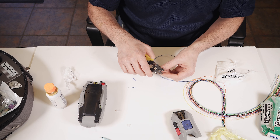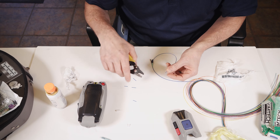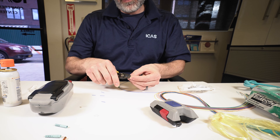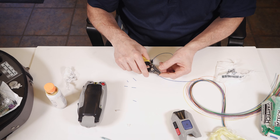Stripping off the 900 micron jacket and stripping off the acrylic coating.